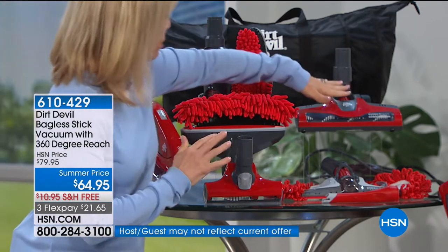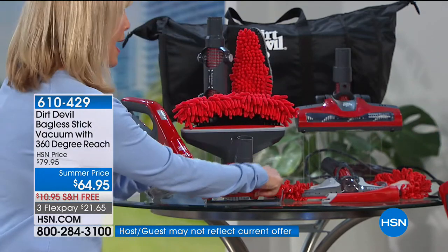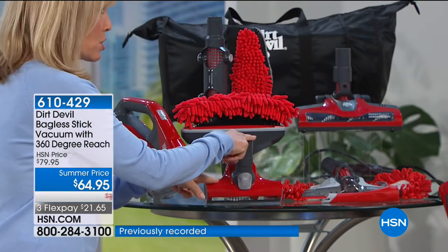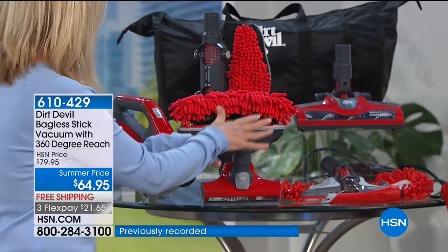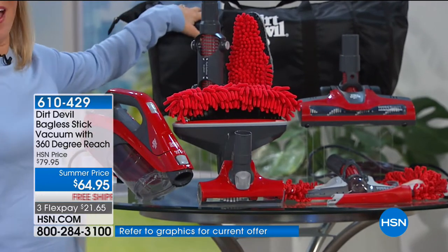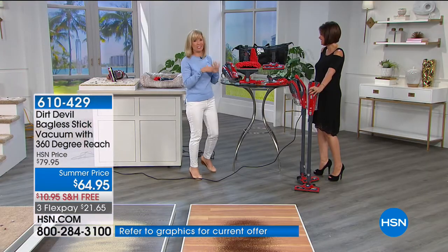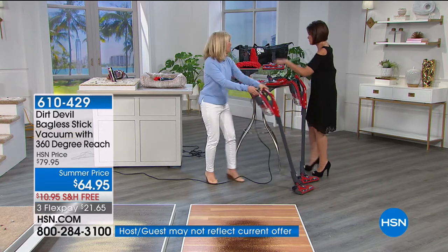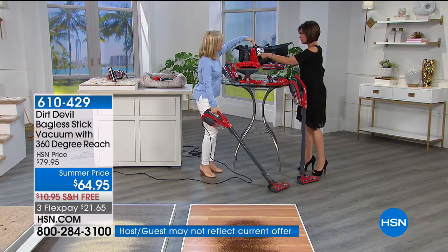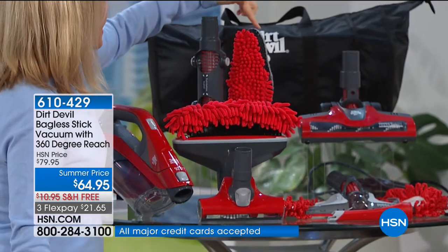It comes with floor brushes, a hard floor attachment, a crevice tool, and a pet hairbrush. We sell pet hairbrushes separately for twenty to thirty dollars. You get your pet hairbrush and a handbag that you can put all your tools in so you won't lose them. There's also an extension that you can put your duster on — dusting and suction together.